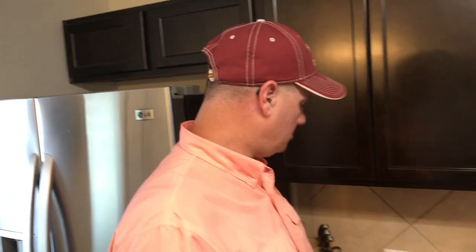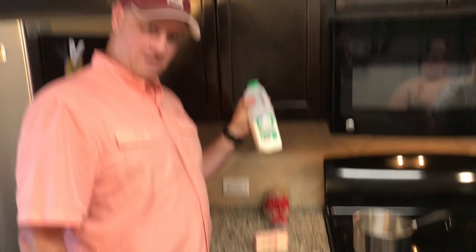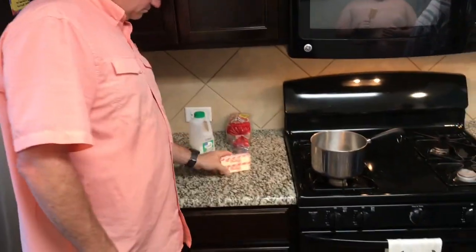For the buttermilk syrup we're gonna use buttermilk obviously, and butter and sugar. In the description below I'm gonna have the recipe for both of these so you can make them.